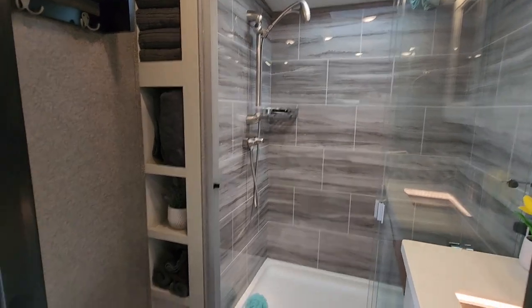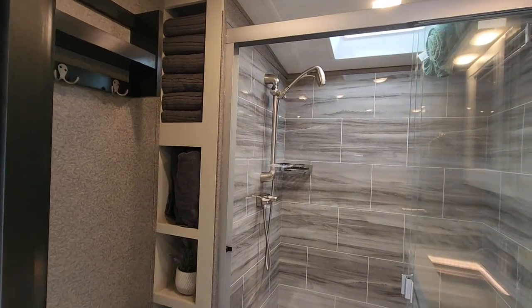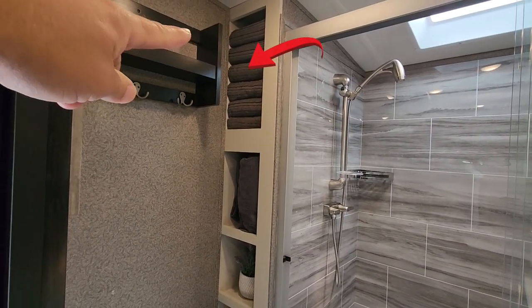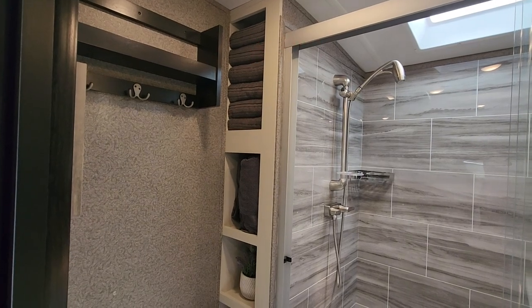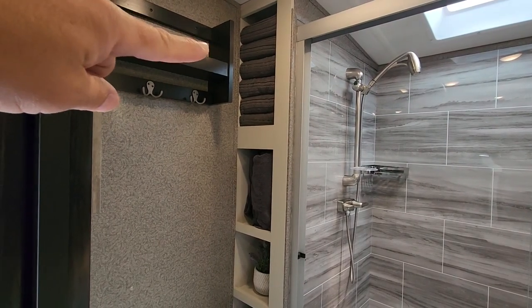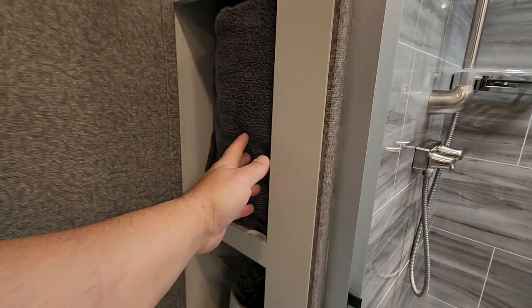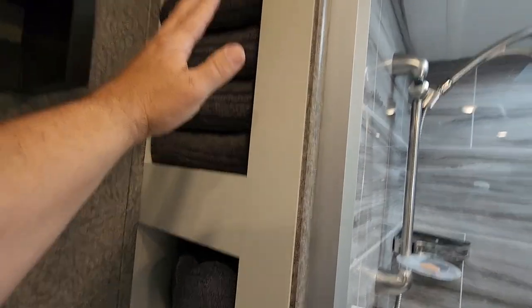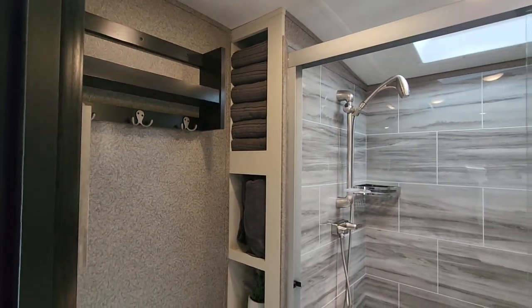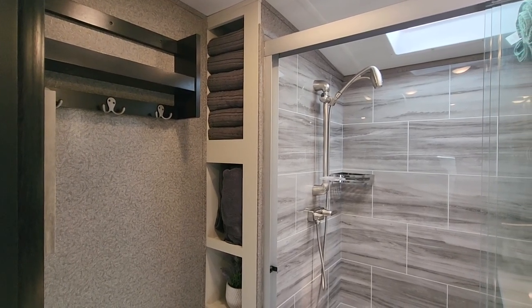Here I am in the bathroom of our Pinnacle. I love this bathroom — I love everything about it except one thing. I'm not sure why Jayco didn't do this, but right there in the cubby where the towels are, there's no door. Why they didn't put a door on that cubby I have no idea — maybe the shelf ledge would have made it too hard to open. It's a nice little area to store things, but I didn't want stuff showing in an open cubby, so here's what I did.